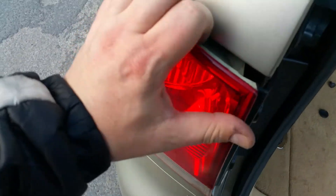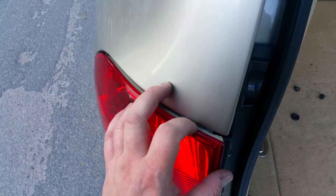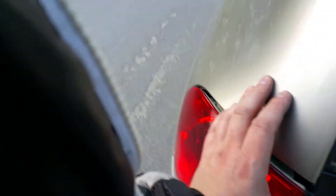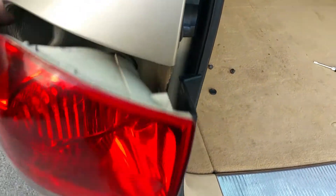Now the tail light is loose. What you need to do is unclip it — there's a clip there which releases. I need some fingers to get in there. Prize a little bit there so you can get your fingers in, then with the other hand get something in there, and there we go — it's out. It's just a clip on the back and you get your light out.